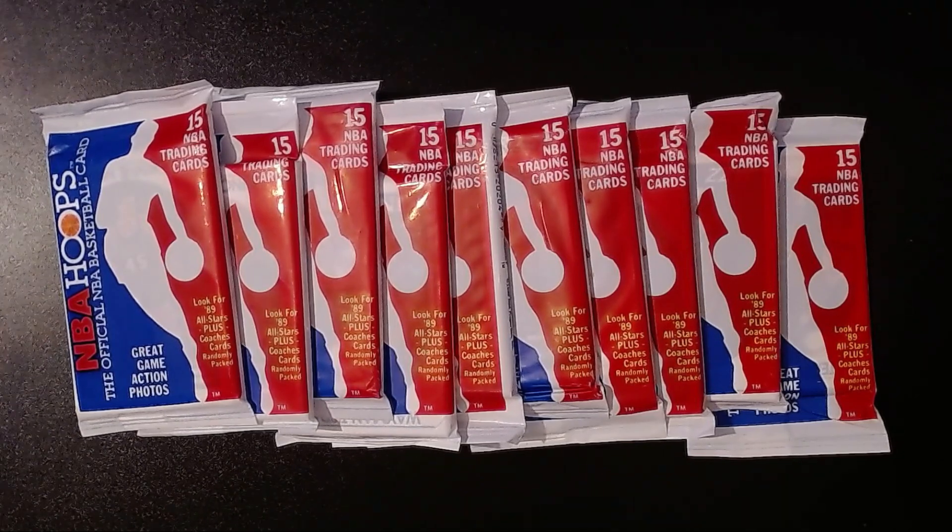But we have something cool here for a Throwback Thursday. We have 10 packs of 1989 Hoops. This makes it, what, 34 years since these things have been opened. I don't remember if these are Series 1 or Series 2. I bought these off eBay earlier in the year — a whole bunch for a pretty decent price, I think $40 or $50. I have some more that I'll open on a future date. The man we're going to look for is Michael Jordan.